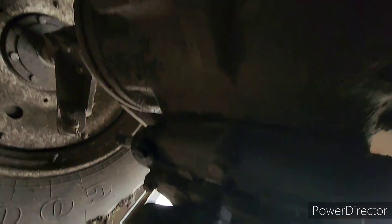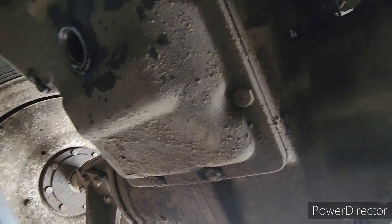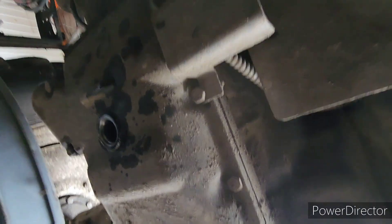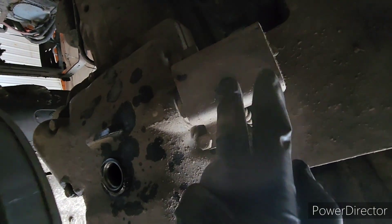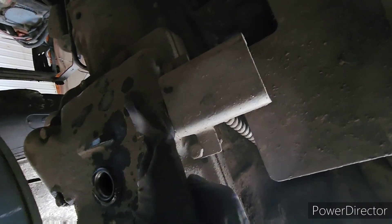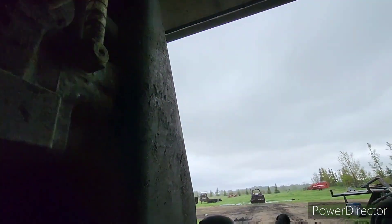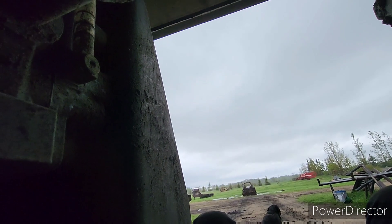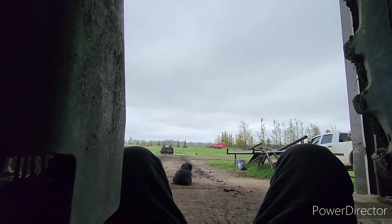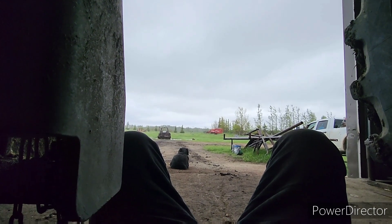I'm going to get the transmission heater put in it. I got to pull this cover off and then pull the transmission heater out — it goes right here. And then change the filters. It's still stormy weather. Fun fun fun, let's get her done.